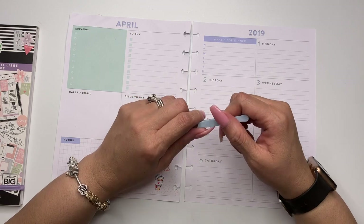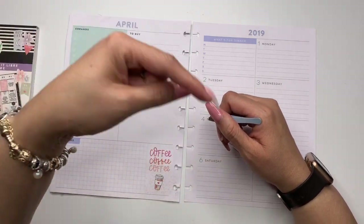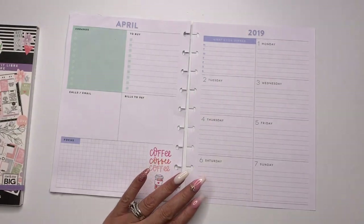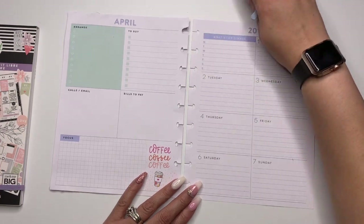And last but not least, if you have not subscribed to my channel, I'd absolutely love to have you. So make sure you hit the subscribe button down there in red and click the little bell right next to it so you're notified anytime I upload new content.